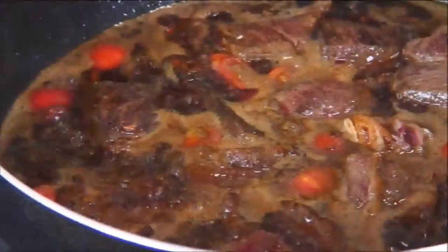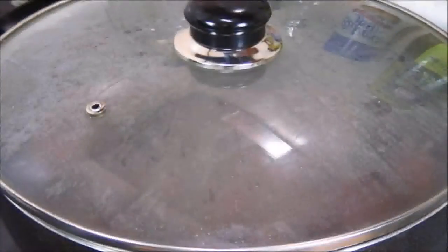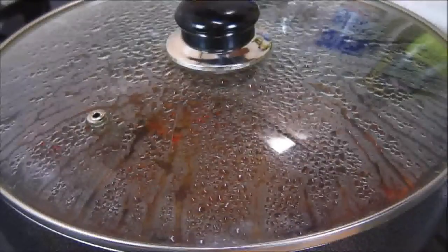Now we'll just bring this to a boil. Slip a lid over it, reduce the heat to low, and allow it to simmer for about one hour. If you really want it tender, you can allow it to simmer for a little bit longer.